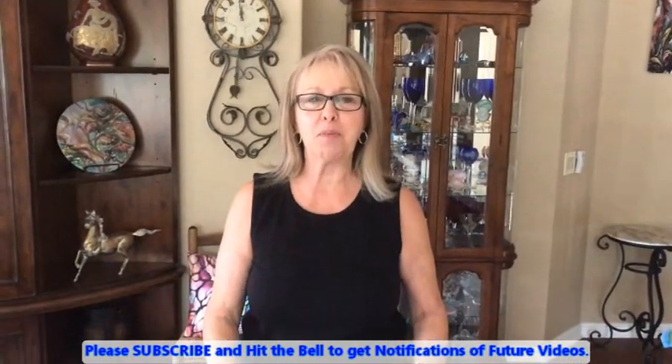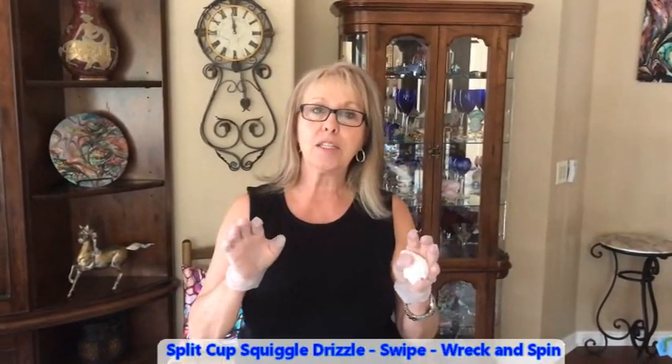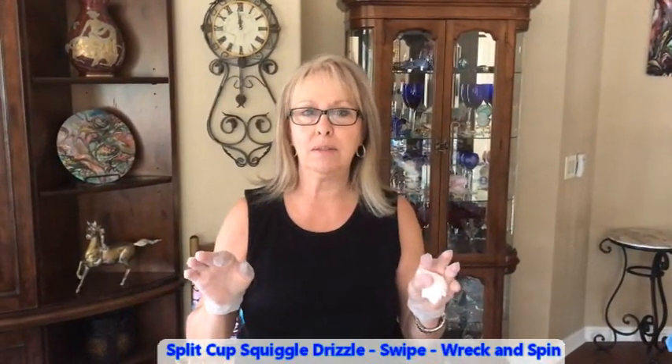Hey everybody, Kathy here with Paint Pouring by Kathleen Miller. Welcome back everybody. Today I'm doing a 10 by 10 squiggle drizzle on my canvas here.